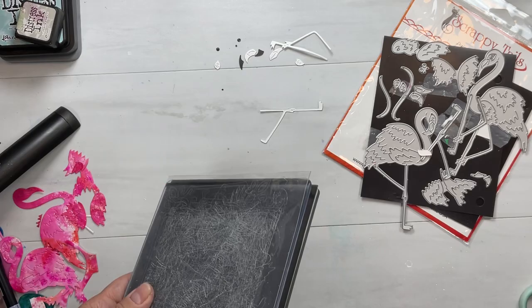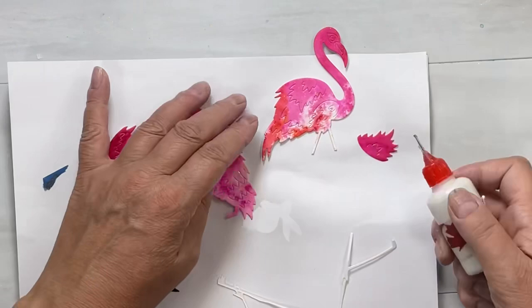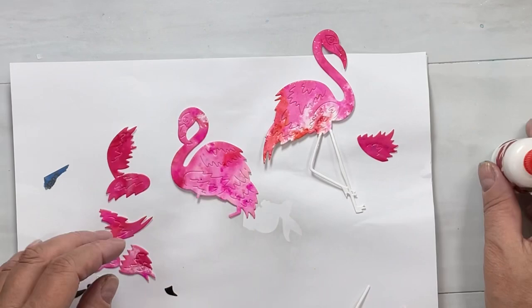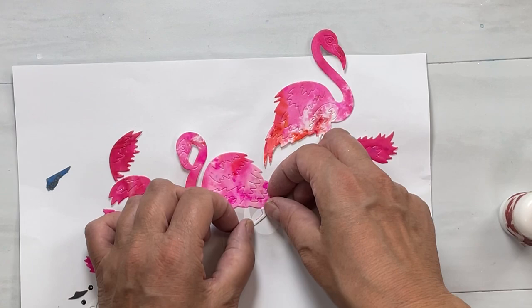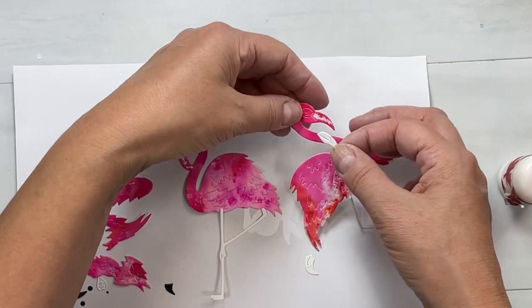I used my Cut Perfect sheet to make sure that these cut perfectly and also to protect my cutting pads, keeping them nice, flat, clean, and perfect. I also cut the beak pieces in black and white, then the eye surrounds as well as the eyeballs, and some white legs. Where we have those lower legs missing, we're just going to glue the full leg over top for each one. You can tell just by the bends which leg set goes with which bird.